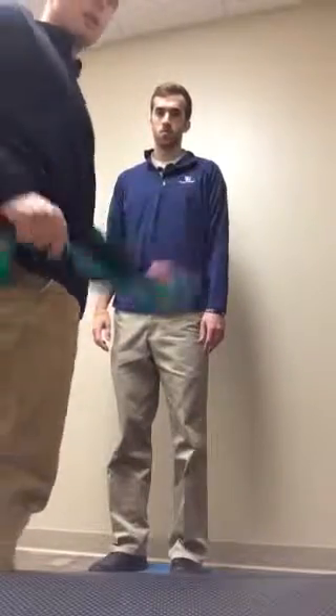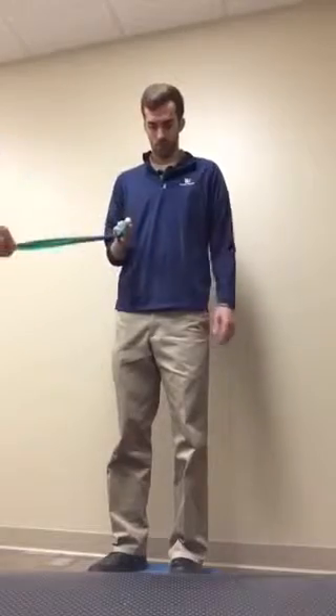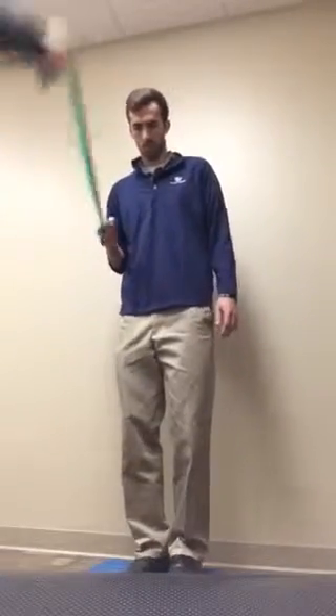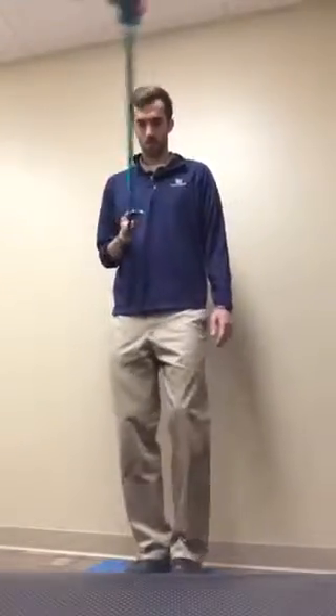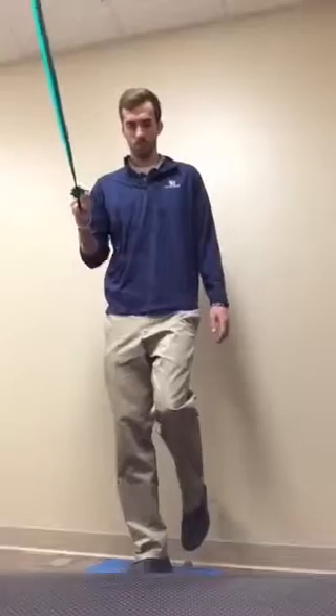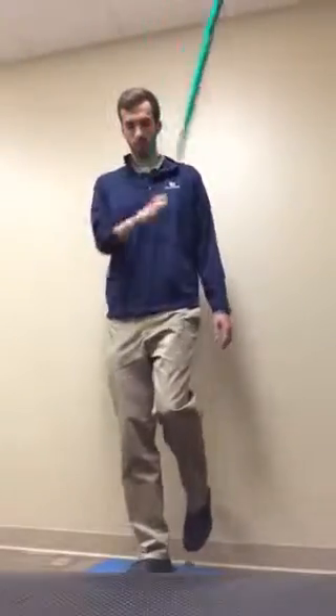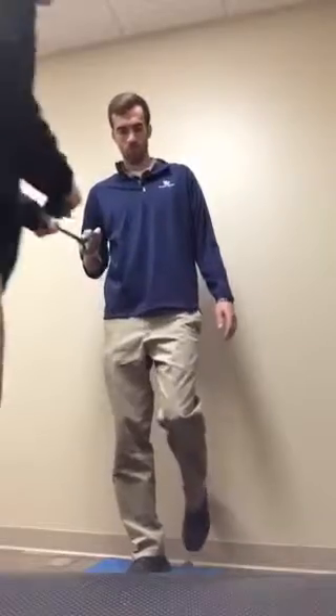Another variation is to have the patient hold one end of the TheraBand with one arm. I'm going to pull in every direction, working into a single-limb stance progression. I'll pull and sometimes let the tension go, pulling him in each direction — facilitating postural stability and orientation for postural control.